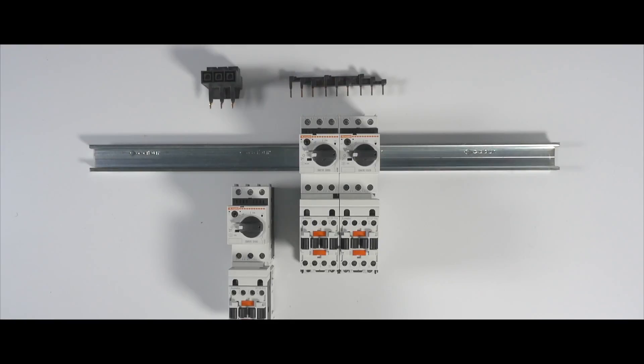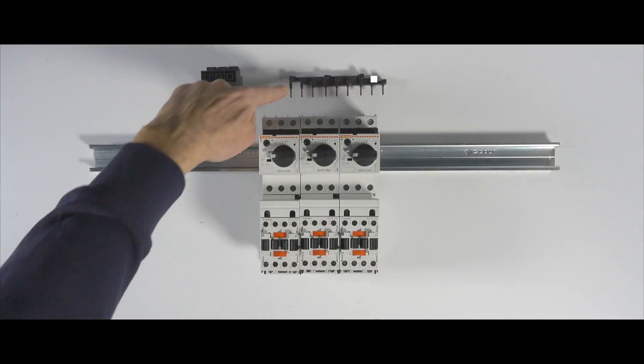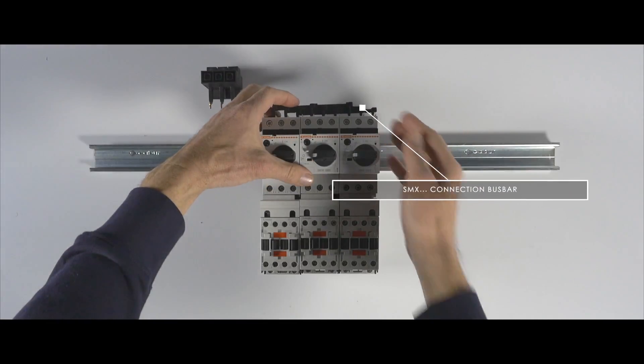Special connection busbars are available to power multiple parallel combinations. As in this case, to install three parallel connections, a single three-phase connection is all that is needed. Insert the connection busbar like this, then tighten the screws.